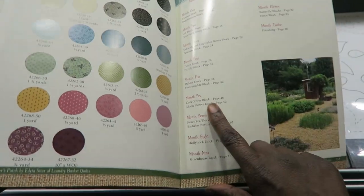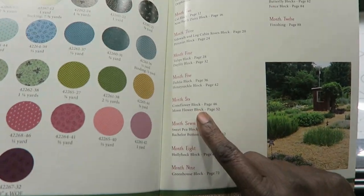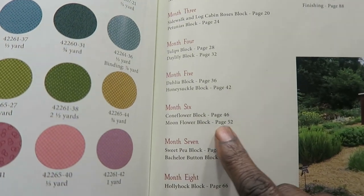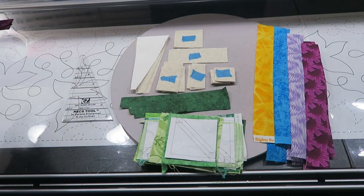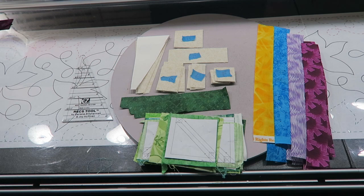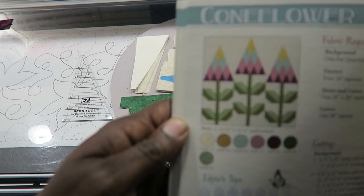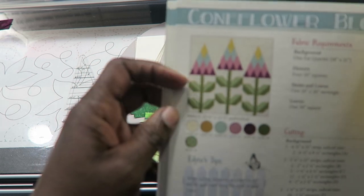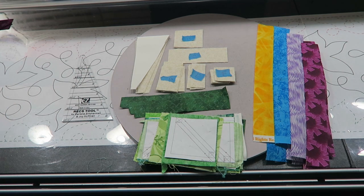For month six we're in the back of the book and we need to do the Coneflower block on page 46 and the Moonflower block on page 52. We're going to do the Coneflower block first. This is our Coneflower block — we need to sew some strip sets and then make some two-tone leaves.